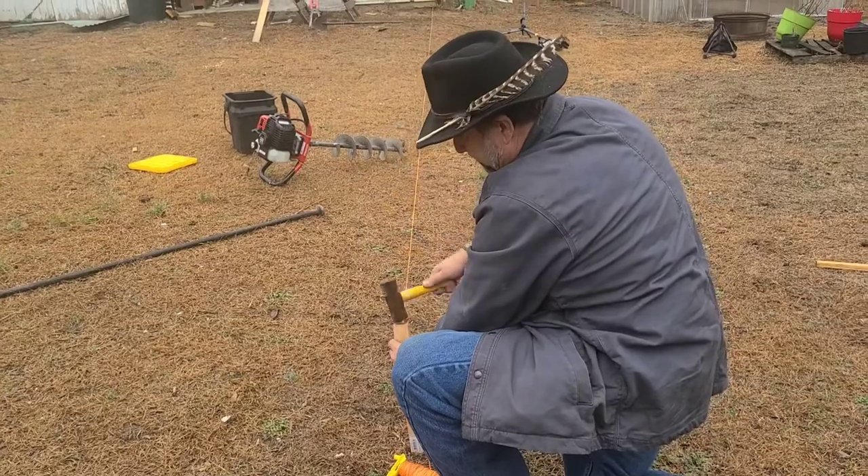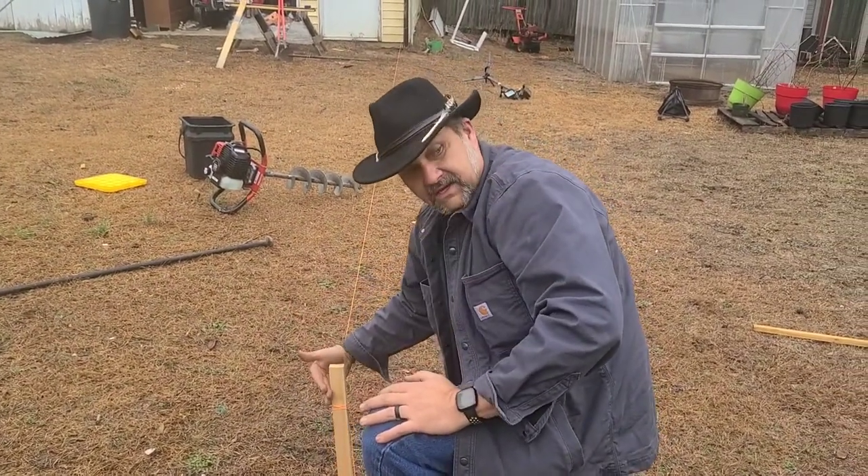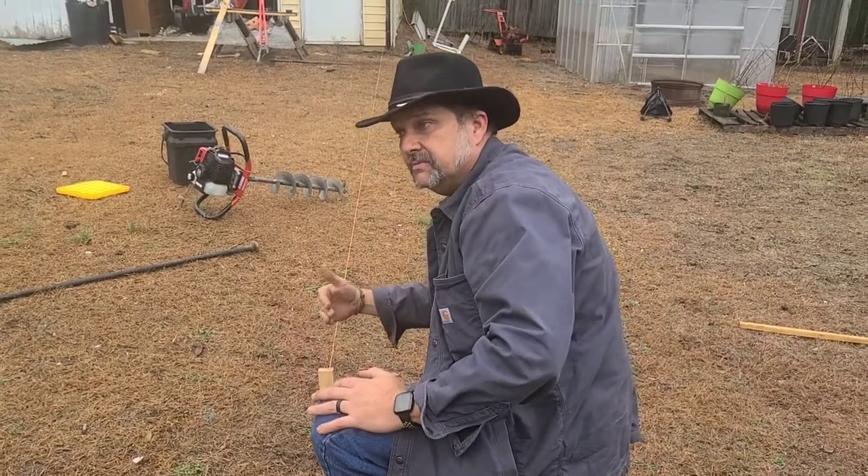Important thing: we were on this side of our stake down by our post down there, so we've got to be on this side of our stake here. If not, our posts are going to be off.